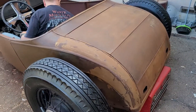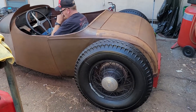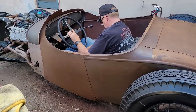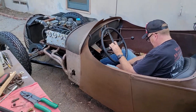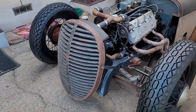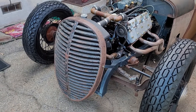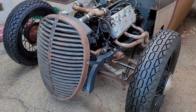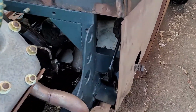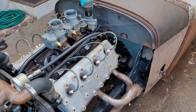It's a conglomeration — there's a 28 nose, so the cowl is 28. The grill is 38 Ford with a bunch of louvers cut out of it. The frame is 28. The pedals and everything — there's a bunch of concoctions in there of stuff made up.